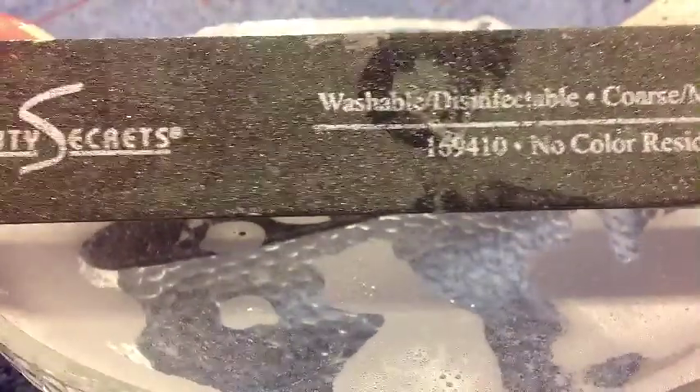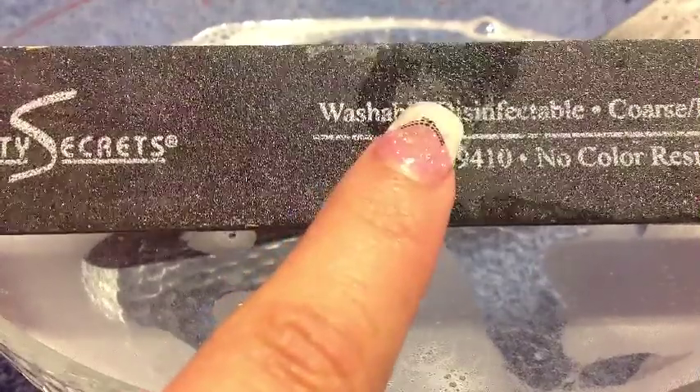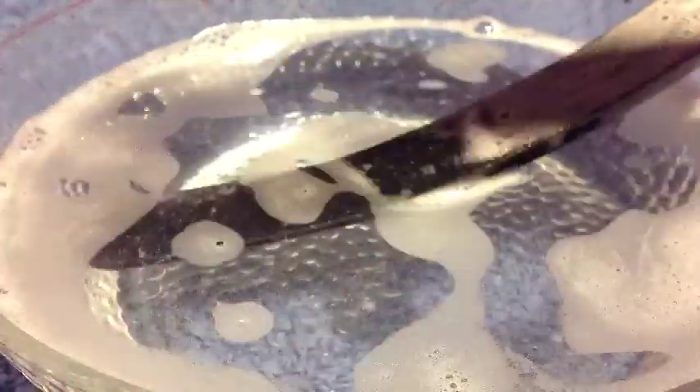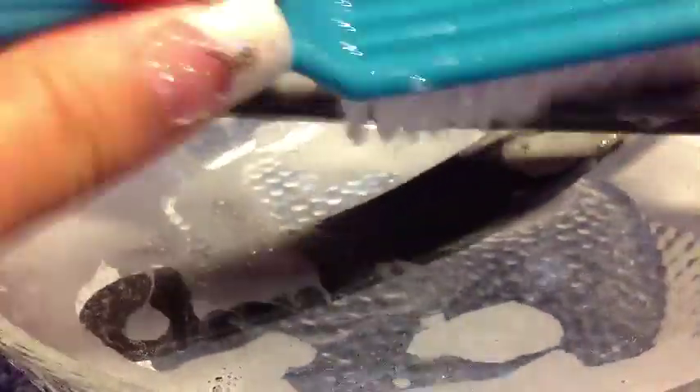One thing to remember whenever you're washing your files: your files must say washable, because if they don't say that then they're not meant to be in the water. But if they do say washable, then you're able to wash them. All you have to do is get a glass bowl with some soap in it and then just begin scrubbing your files with a nail brush, toothbrush, or any type of brush — a sponge works as well — and just start cleaning all of your files, getting all that nail dust and bacteria off.